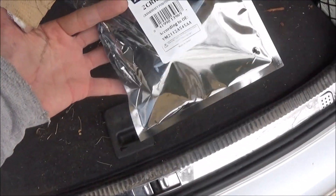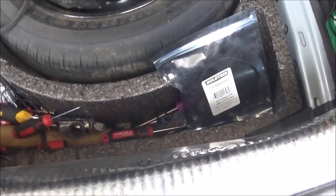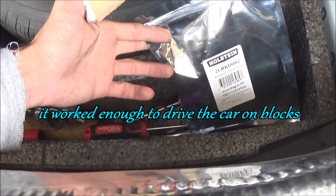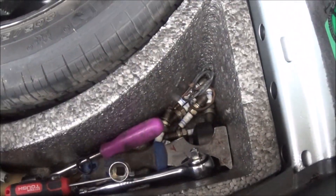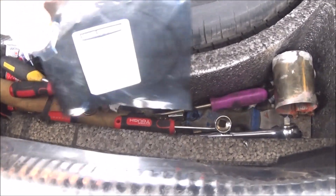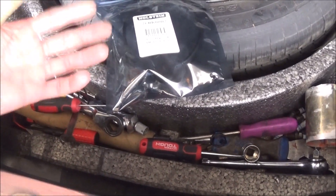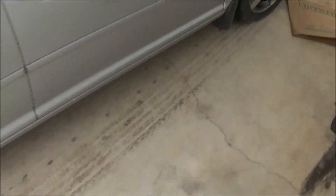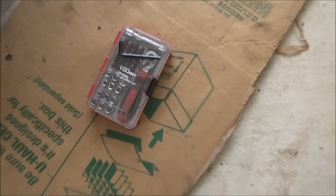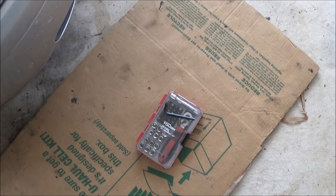I'll add the old crankshaft position sensor to the parts bin I have here in the trunk with all my tools. You're probably thinking, why would you save an old crankshaft position sensor if it failed? Well, the same reason I keep spark plugs and everything else in here — because if you're stuck on the side of the road and it throws a crankshaft position sensor code, I'll put this one back in if I have to, to get home. I can usually change all this stuff with the little toolkit and allen wrenches I have in the car.